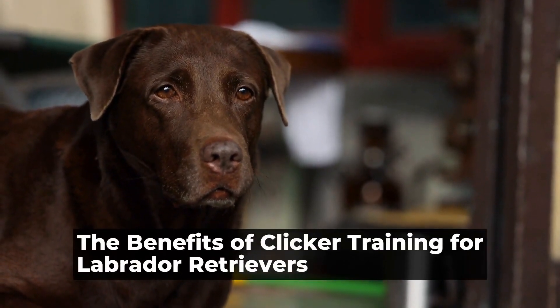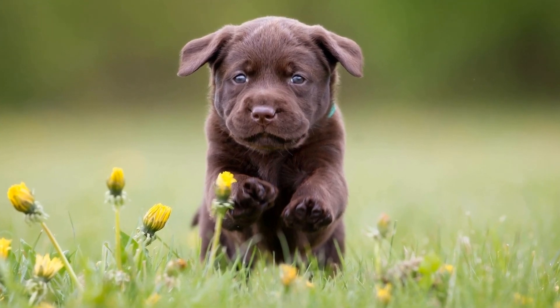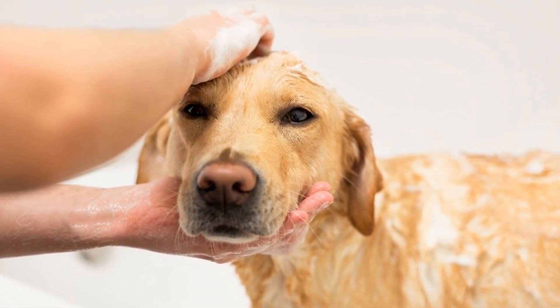Labrador retrievers are well known for their intelligence, loyalty, and friendly nature. They are one of the most popular dog breeds in the world.